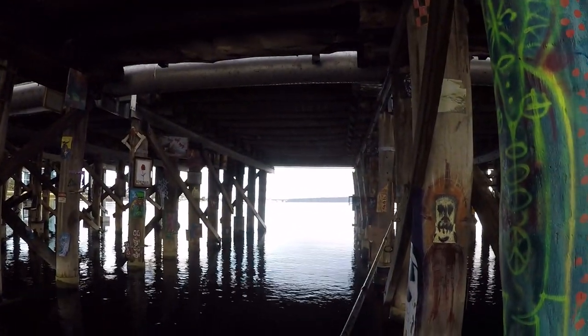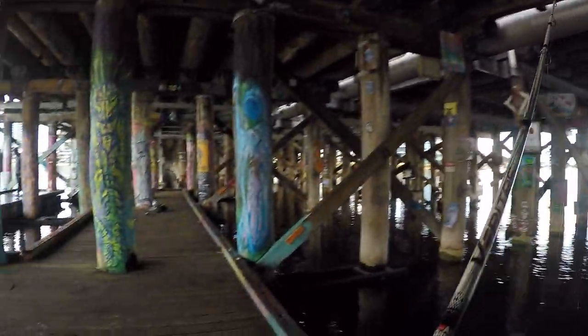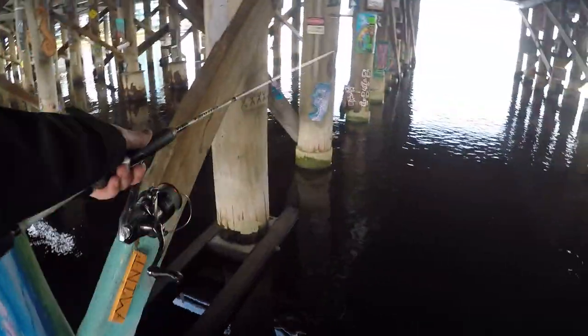Back out chasing bream again over the weekend. The water quality is really poor — all the storm water and flooding caused the river to be pretty murky and it's flowing pretty fast as well.